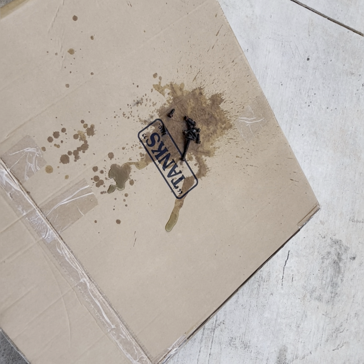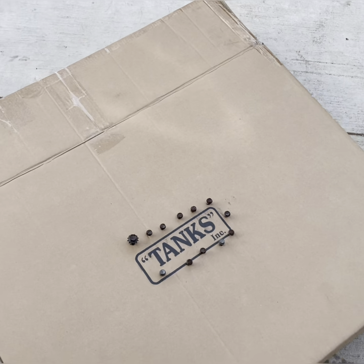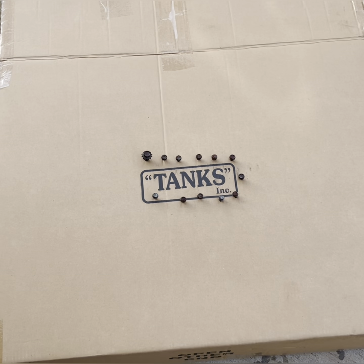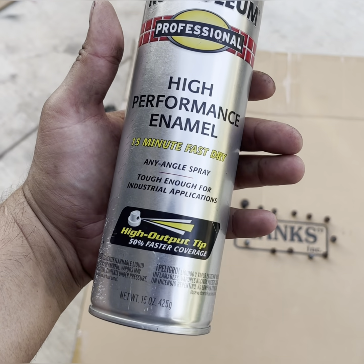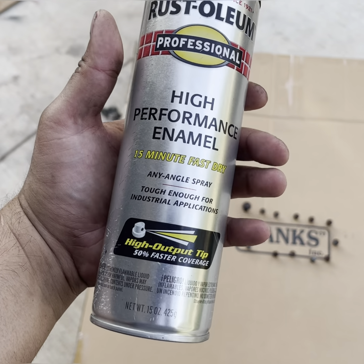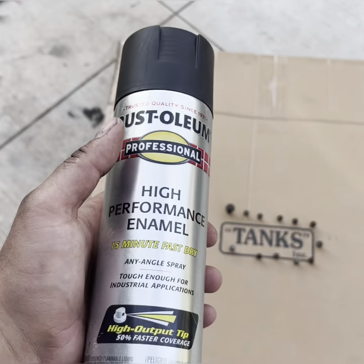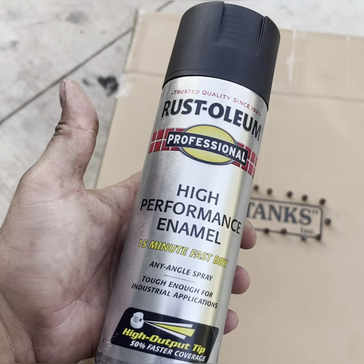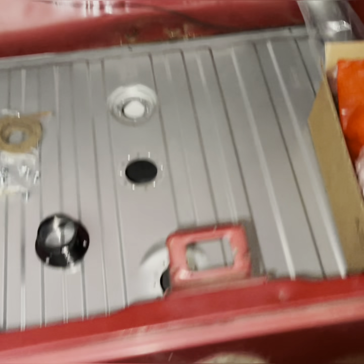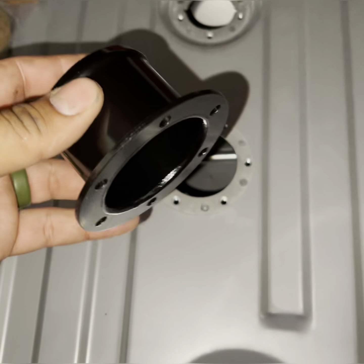Now that the bolts have had the rust dissolved, I spray them with brake cleaner to clean off all that solvent, and I'm going to go through with this high performance enamel matte black. This stuff's the best I've seen as far as black spray cans that won't fade or chip. The silver can is the one to get, not the white can. All those bolts are drying — let's go ahead and finish up this install.